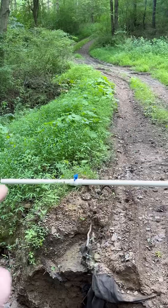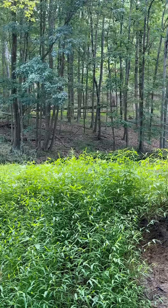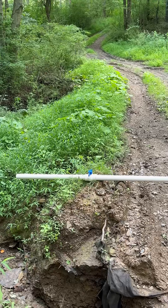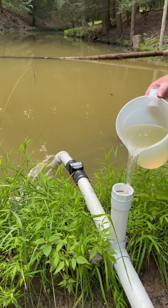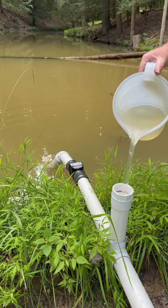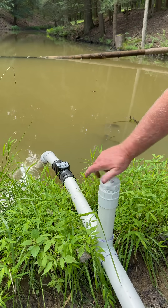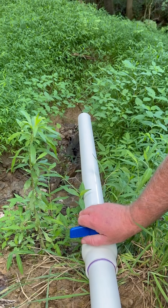I've got a ball valve at the discharge end — it's closed. We're going to go up top and fill the system to prime it, then we'll come back down and open up the ball valve and the water should be ripping out of there. All right, we got to fill it up — make sure this is on tight, you don't want any air getting in there. All right, open up the ball valve — we should be moving water.